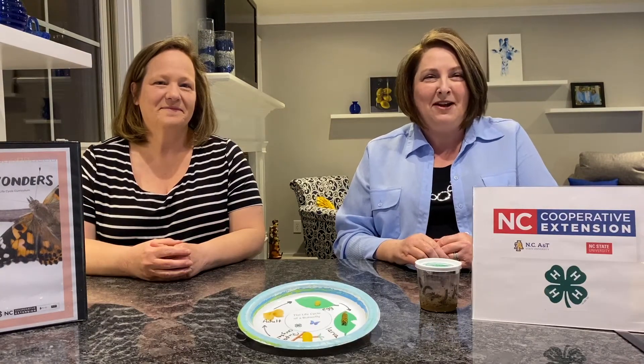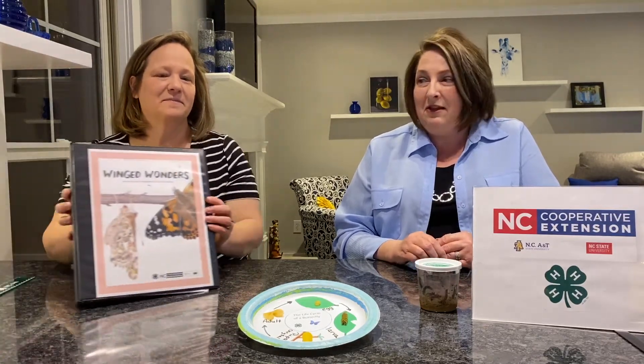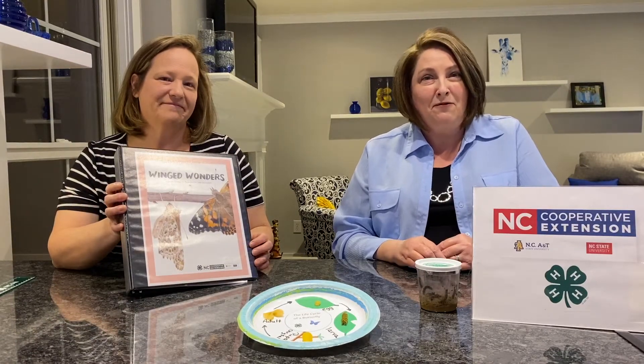I hope you have enjoyed our session today and we look forward to seeing you back again soon. Special thanks to North Carolina 4-H for the curriculum Wing Wonders — that is where we received a lot of our information from.